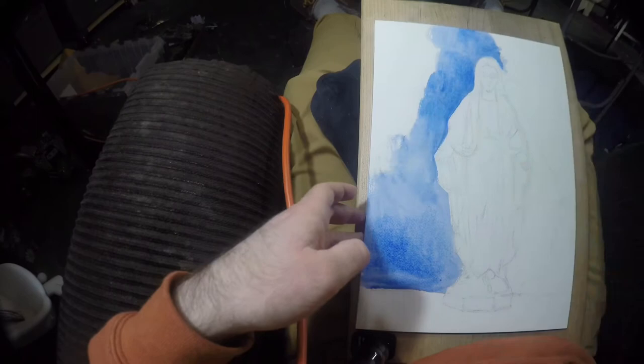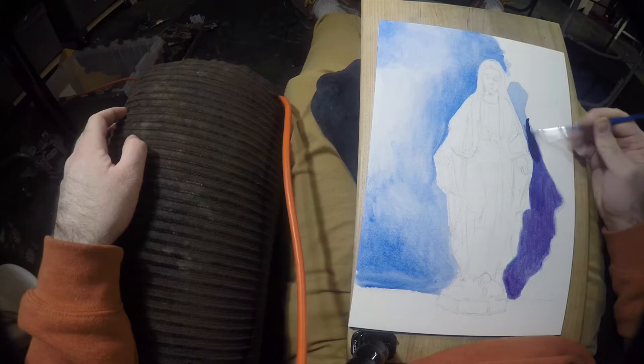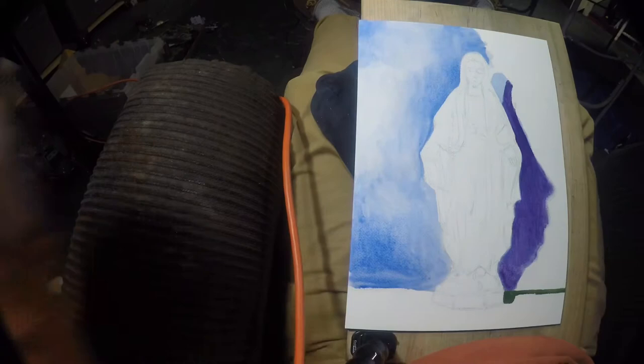I don't normally do watercolors, but I really enjoyed doing this one. Watercolors are very interesting because they bleed into the paper and they tend to remain there. Unlike some media, the addition of water does not really take it up — it does have the potential to do that if the watercolors are still wet, but it's not the case generally because the watercolors dry so quickly.